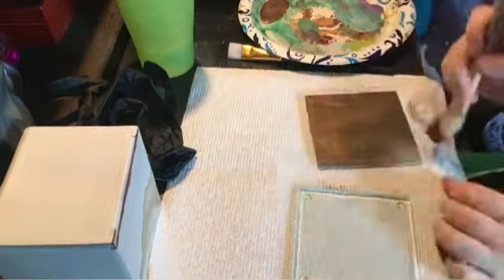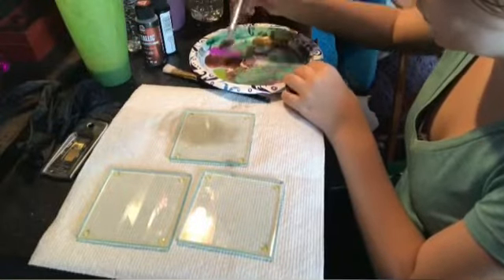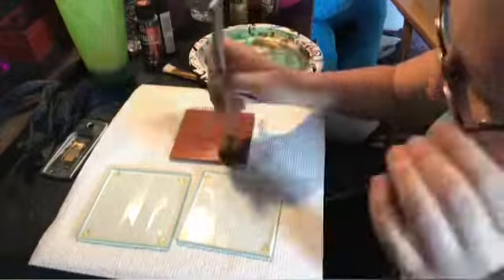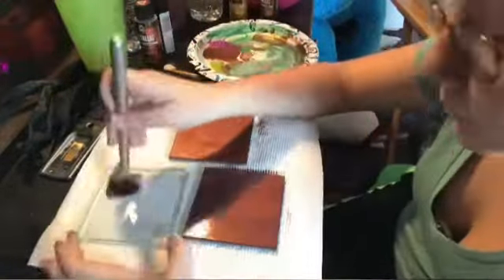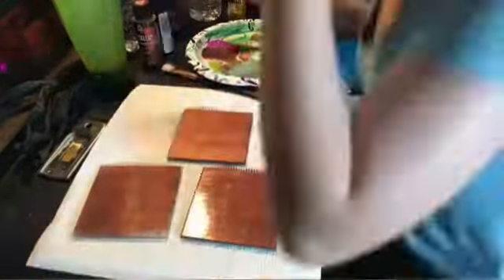Once I was done painting those ones, I moved on to the others — a purple with a copper. Once I finished painting those, I grabbed a toothbrush and did a splatting thing with a nice little yellow, which you can kind of see by the paper plate.